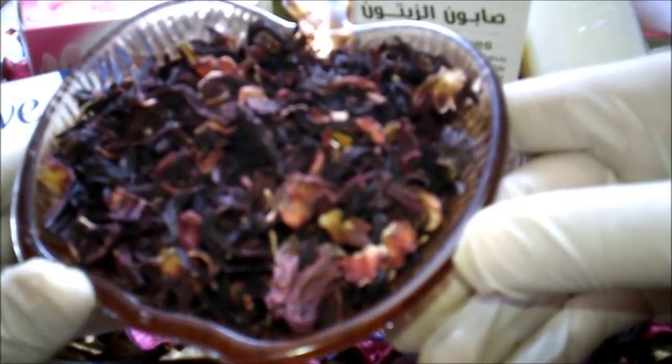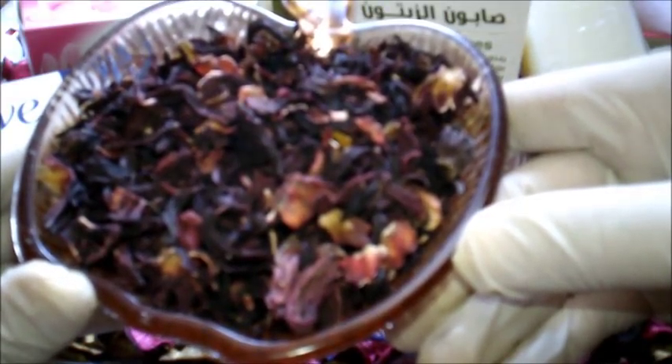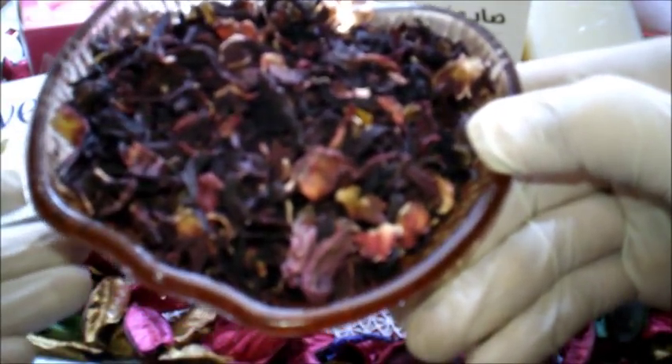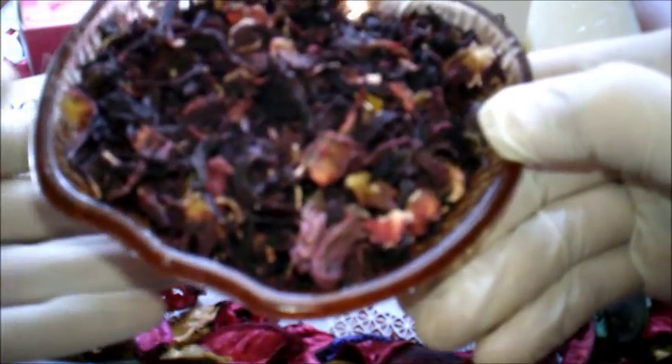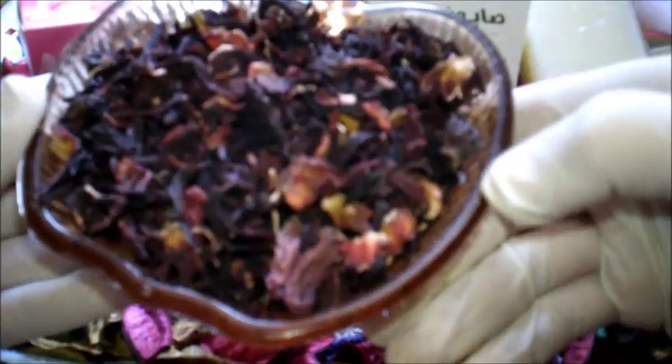من أهم فوائدها أنها مهدئة ومرطبة طبيعية لبشرتك، تعمل على تقليل التجاعد والخطوط الرفيعة، كذلك تساهم في تبييض البشرة وتفتيح لونها، وتعمل على مكافحة الكلف، وتعطيك لوناً جميلاً وردياً للبشرة وتورد الخدود.